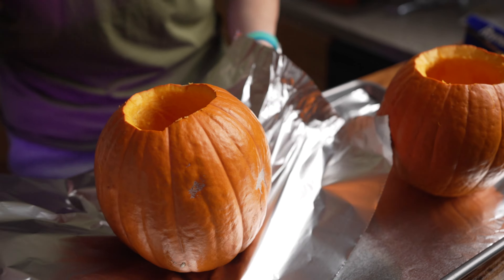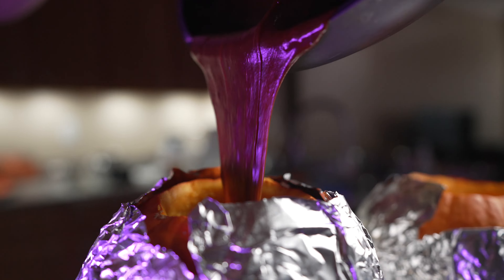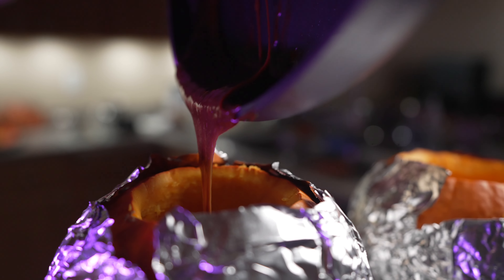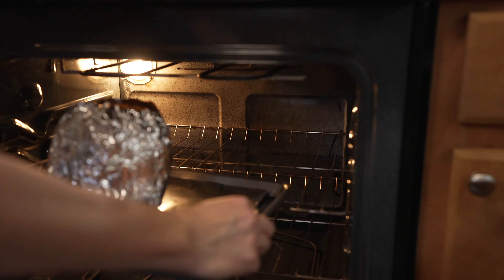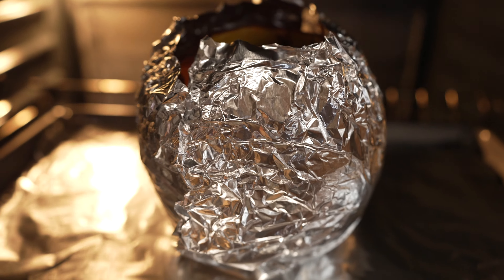Wrap your gutted pumpkin in tin foil and pour the batter into the pumpkin. Bake at 350 degrees for an hour or so until the cake begins to come out of the top of the pumpkin.